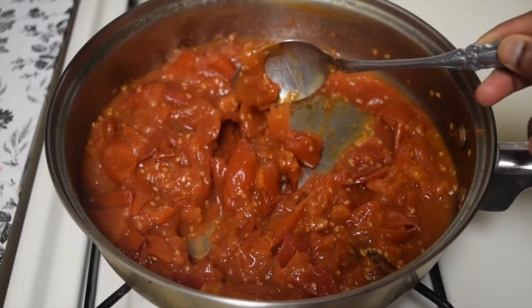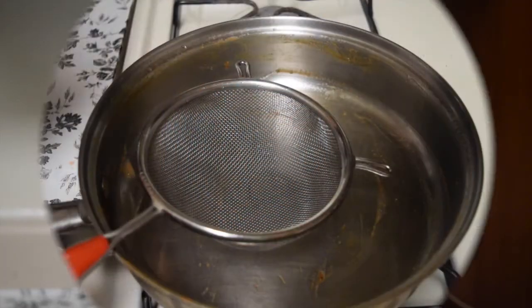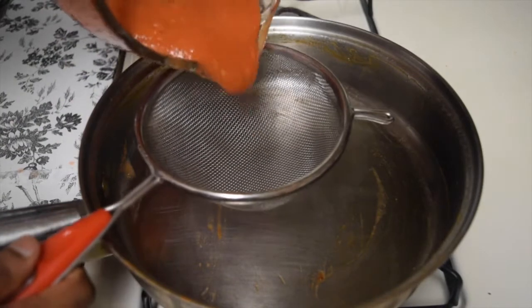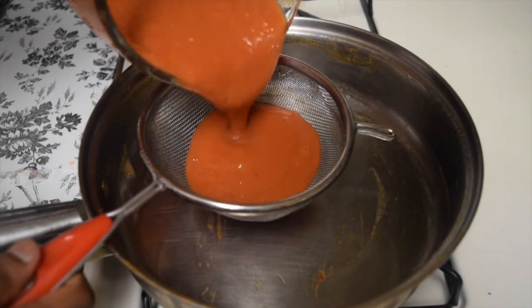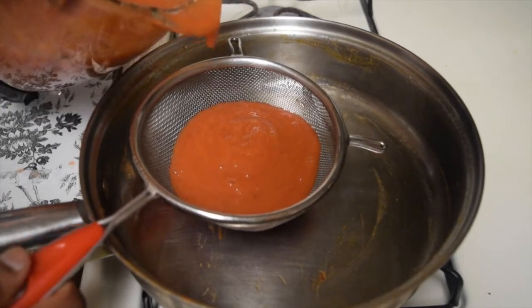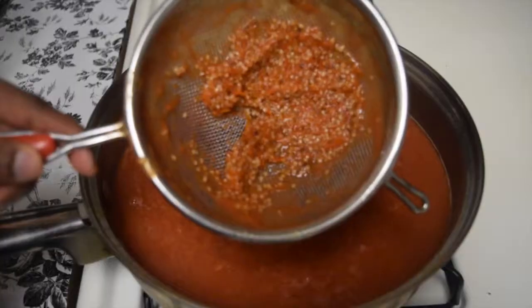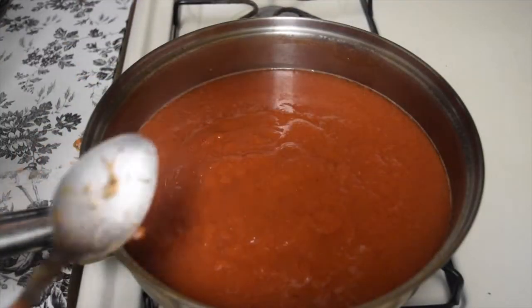It's been an hour now and it's cooled completely. Now let's blend it. Into the same pan, using a strainer or sieve, drain the tomato paste to get rid of the skin and seeds. Using a spoon or spatula, stir and extract all the pulp out from it.